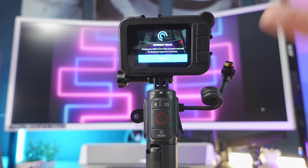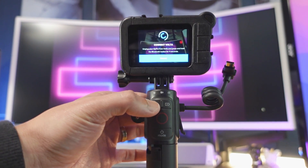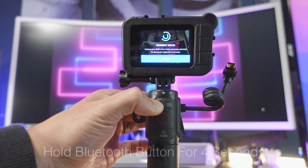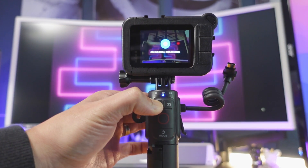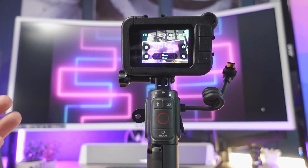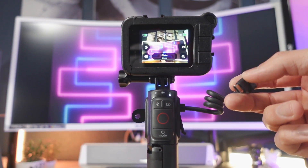Click that. Now it's going to say 'Connect Volta.' All you need to do is hit this Bluetooth button for four seconds until a blue light flashes. And it will say 'connection successful.' Just like that. You can see the wire is not connected, so we're going to go ahead and test this out.